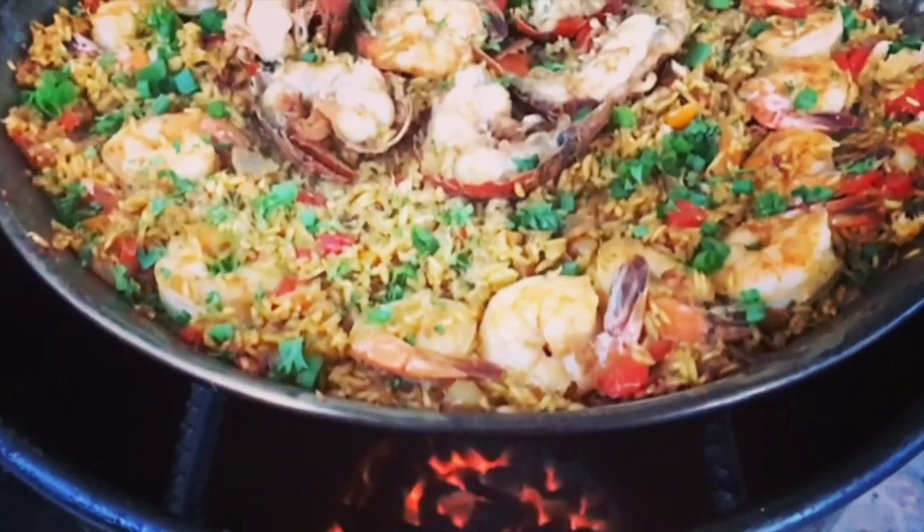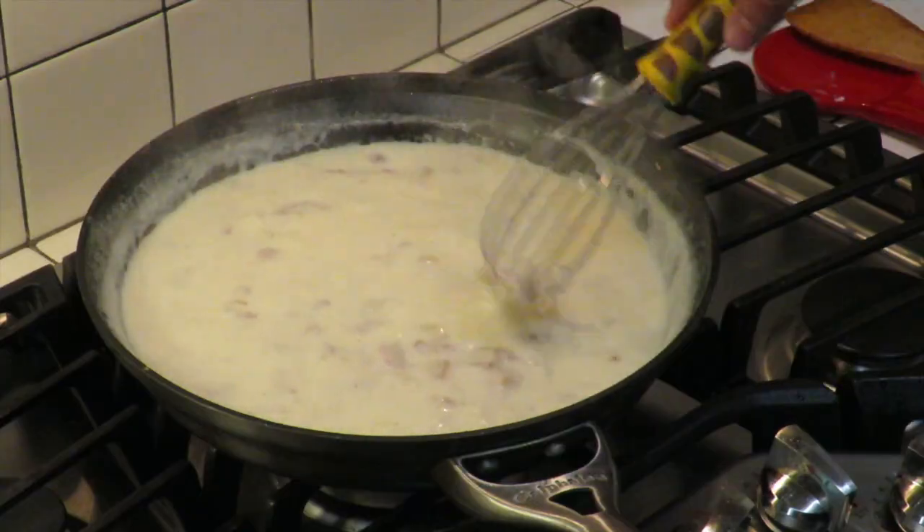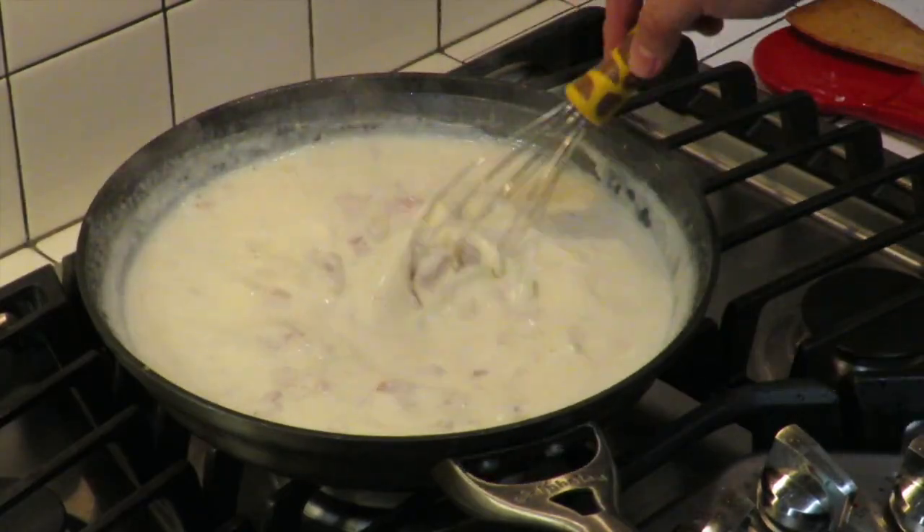I am not a chef, I am not a bartender, I am not a pit master, but I play all three on TV. I'm going to show you how to make quick, easy, tasty recipes and have a little bit of fun along the way. So let's get this party started.